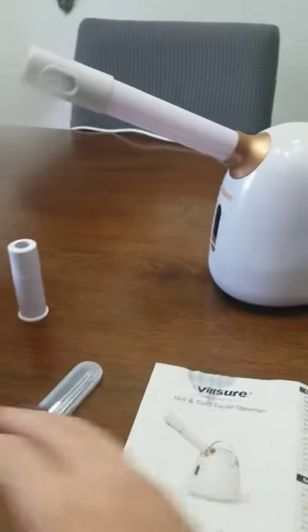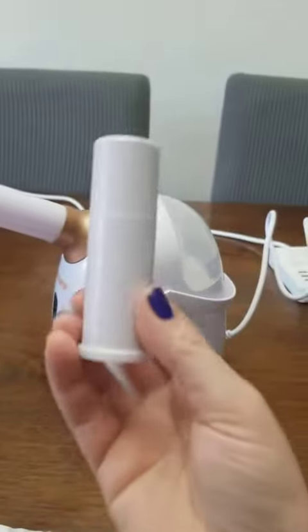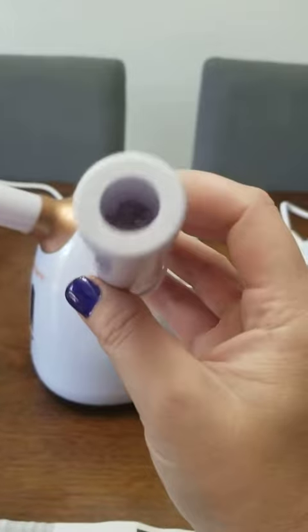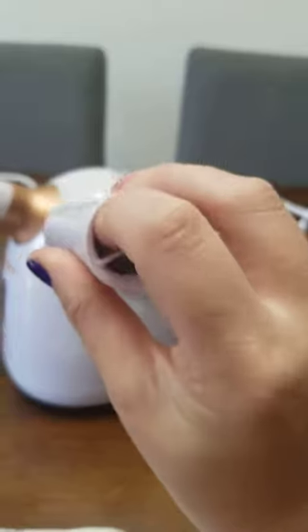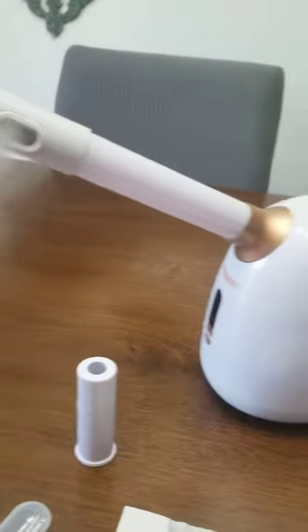Here's the machine itself. I have this attachment off. This is essentially like a fruit or leaf box — if you're using essential oils, this is where you place them. This is where you'll put your cotton so that it can be steamed out for you.